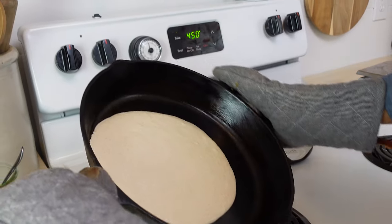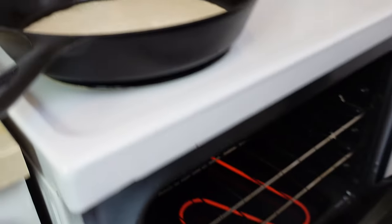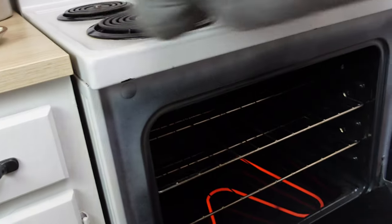I want to swirl this around. See how it's coated the entire bottom of this pan? We're going to go ahead and put it back into the oven for about 10 to 15 minutes and let that cook.